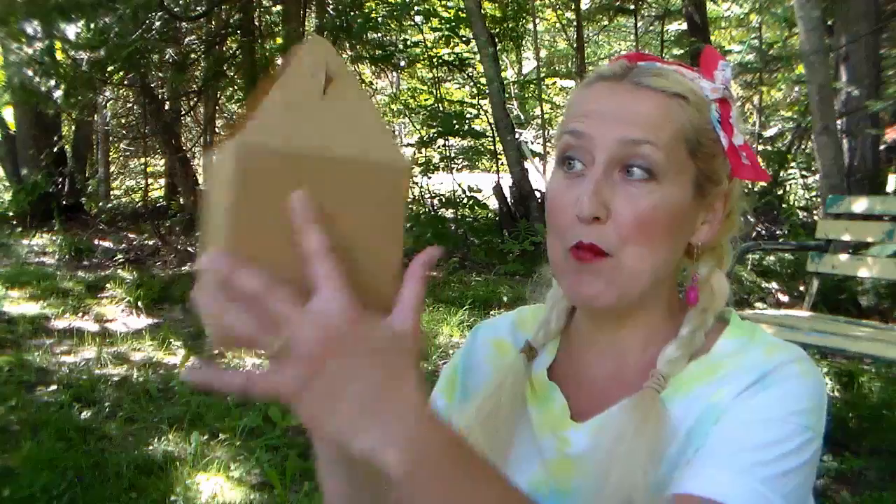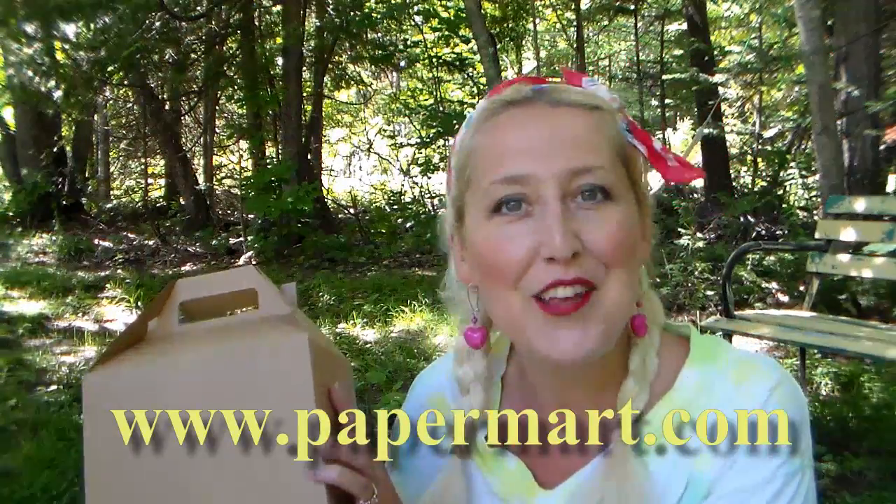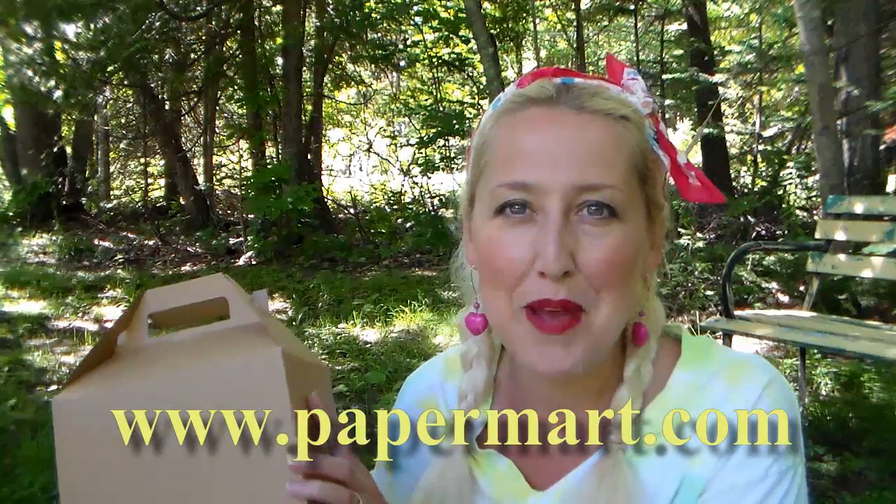Hi there, Lindsay here, the Frugal Crafter. Today we're going to use these plain craft gable boxes from our sponsor Paper Mart. You can find them at www.papermart.com to make these really cute custom decorated boxes. Let's go to the table and I'll show you how.